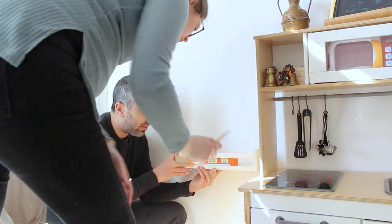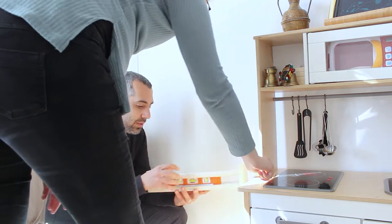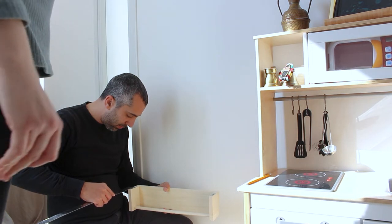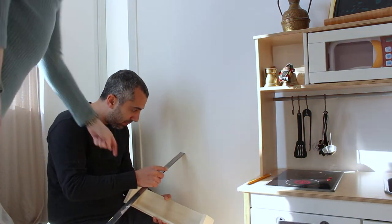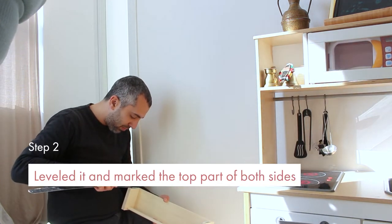I already assembled the shelves and decided at this stage not to paint them — I like the natural look, and I can always take them down and paint them later. Since I'm seven months pregnant, I asked my husband to help me. We first decided on the height of the lower shelf, then we leveled it and marked the top part on both sides.